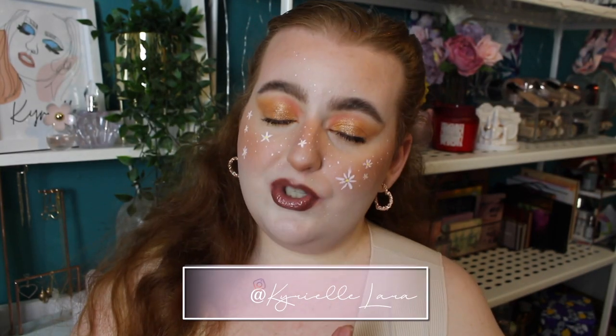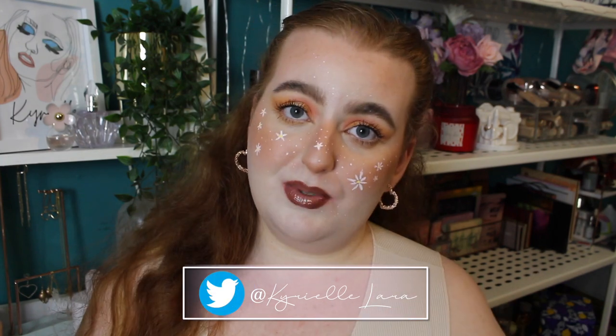Hey everyone, welcome back to my channel, or welcome if you're new. My name is Curiel. Makeup Revolution have released a brand new sister brand. If you don't know what brand I'm talking about, it's ReLove by Revolution.